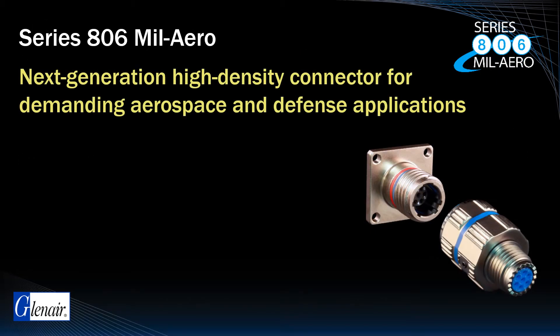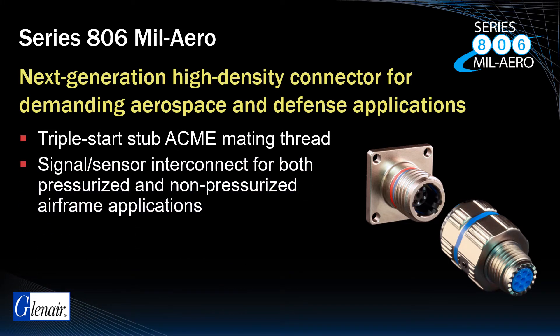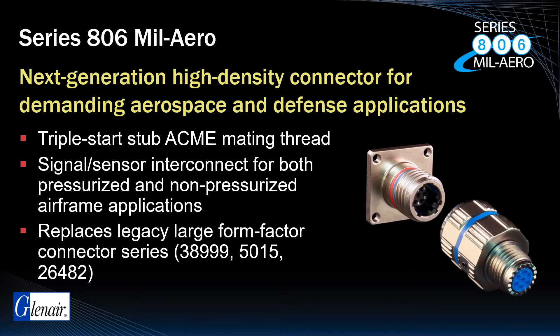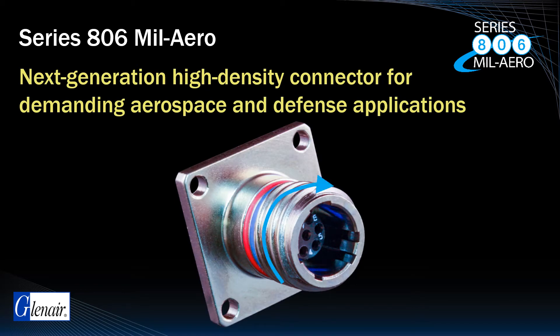The Series 806 MIL-AERO is a triple-start stub-acme mating thread signal sensor connector for both pressurized and non-pressurized airframe applications. It offers superior performance compared to larger form factor connectors such as D38999, 5015, or 26482. The reduced ramp angle on the triple-start stub-acme thread performs better than 38999 Series 3 in vibration and shock decoupling tests, particularly in the smaller shell sizes.